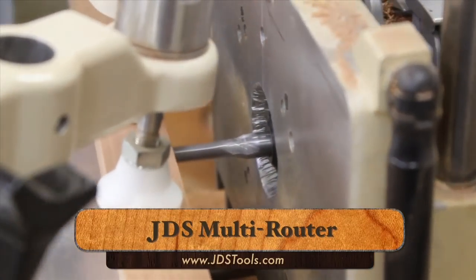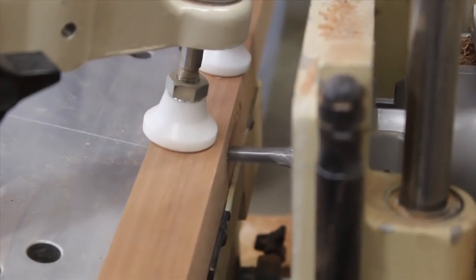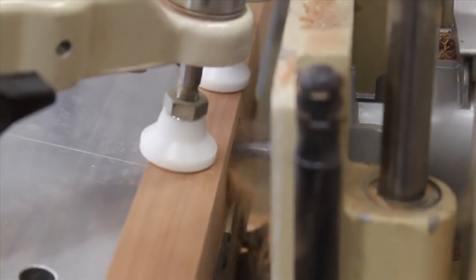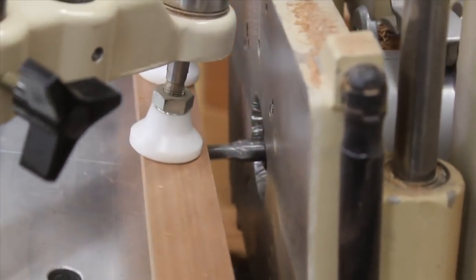The JDS multi-router was introduced back in 1987 and woodworkers everywhere have been pining for them ever since. But with a price tag of nearly $3,000, it's out of most woodworkers' budgets. As you can see, it makes quick work of these angled mortises.